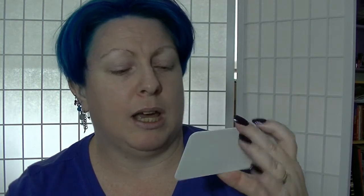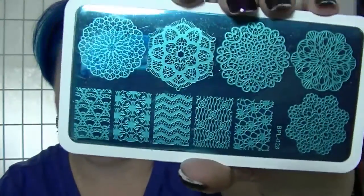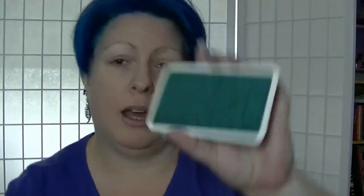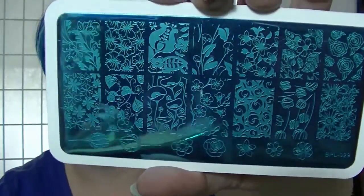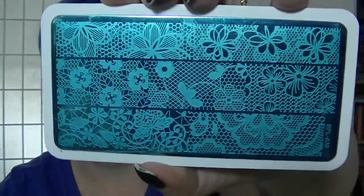Now these ones are clearly designed for bigger areas. I might have to invest in a bigger stamper because I don't think the stamper I've got will pick up the whole of one of these designs. BP-28 has some mandala-type things, which are really cool — that one is very filigree. BP-29 has flowers and leaves; look at those rose ones right there, they're gorgeous. And BP-30 is like lace — different types of lace.